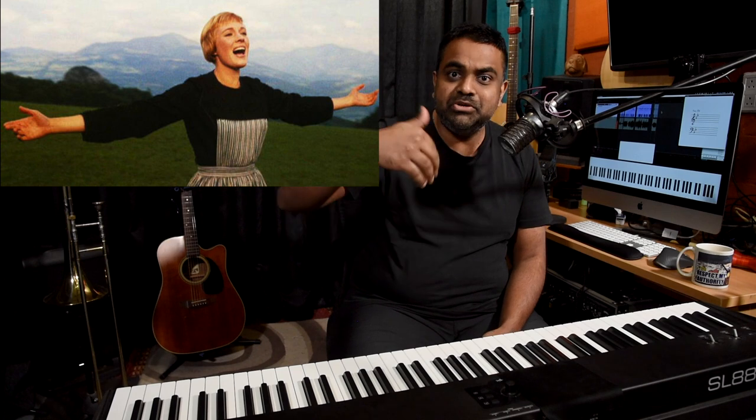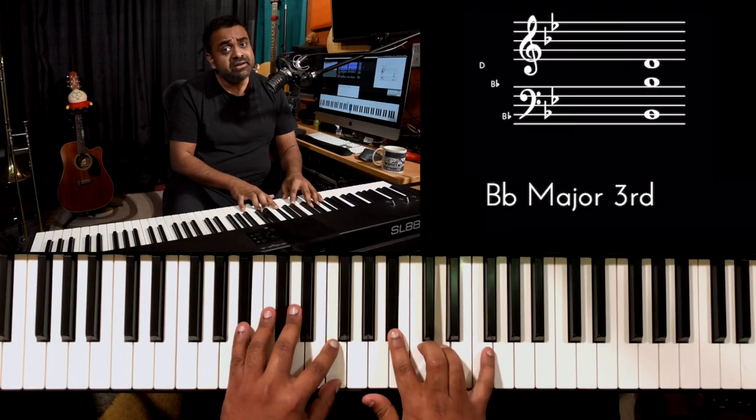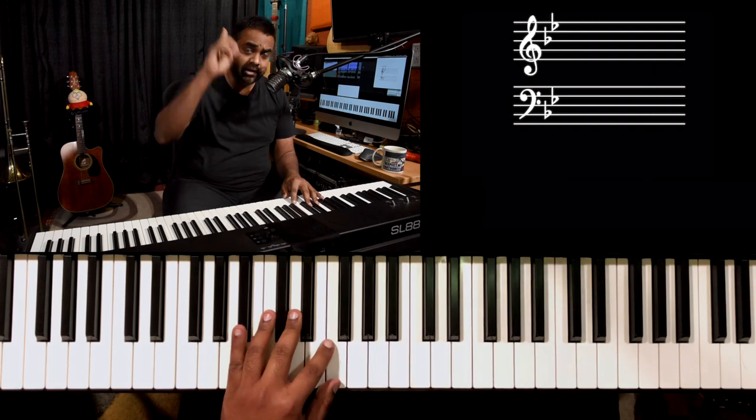I apologize for not being able to sing as well or as high as Julie Andrews, but I'm just trying to give you a sense of the melody. If you're a female vocalist, please go one octave higher — it sounds really nice for a female voice. For a male voice it goes a bit low, but anyway.